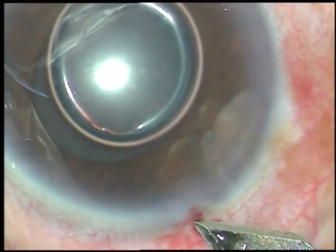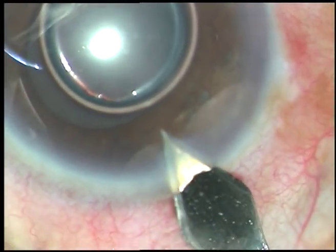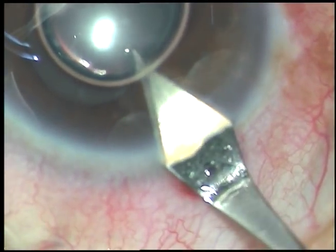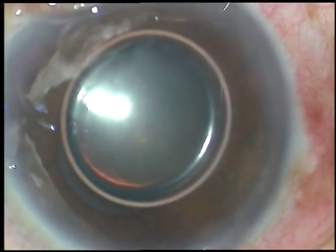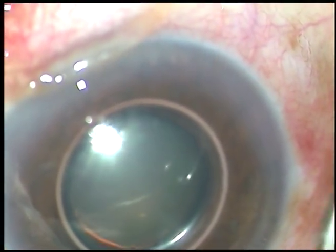Now I enlarge the small incision to 2.8 mm. Now I inject viscoelastic substance.